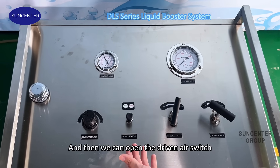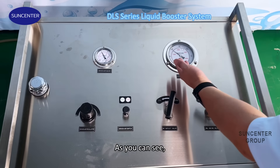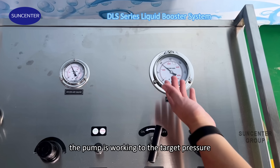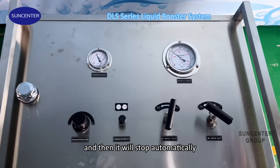Then we can open the dry air switch. As you can see, the pump is working to the target pressure, and then it will stop automatically.